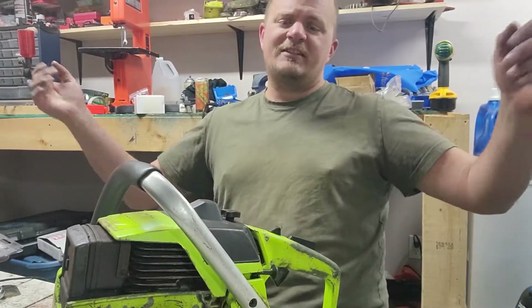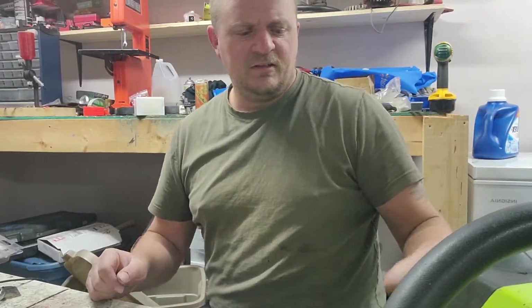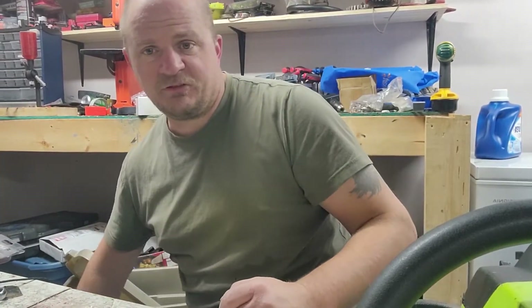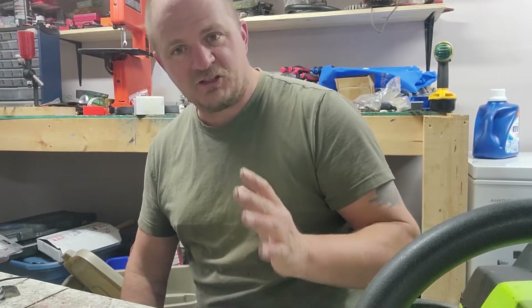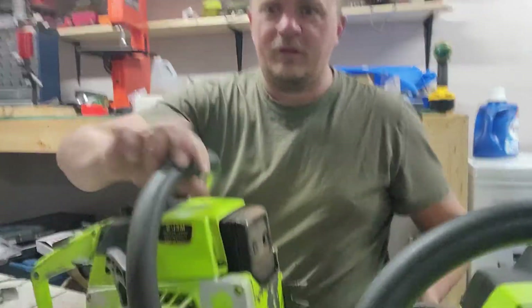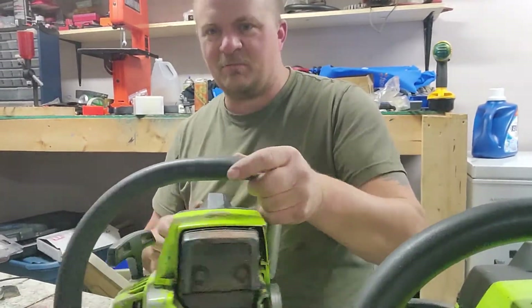Here's the surprise thing today — a customer of ours at work hooked me up and told me about a saw that was basically free. And guess what kind of saw it is? It's one of those things where the stars just align. It's another 3400 Countervibe.